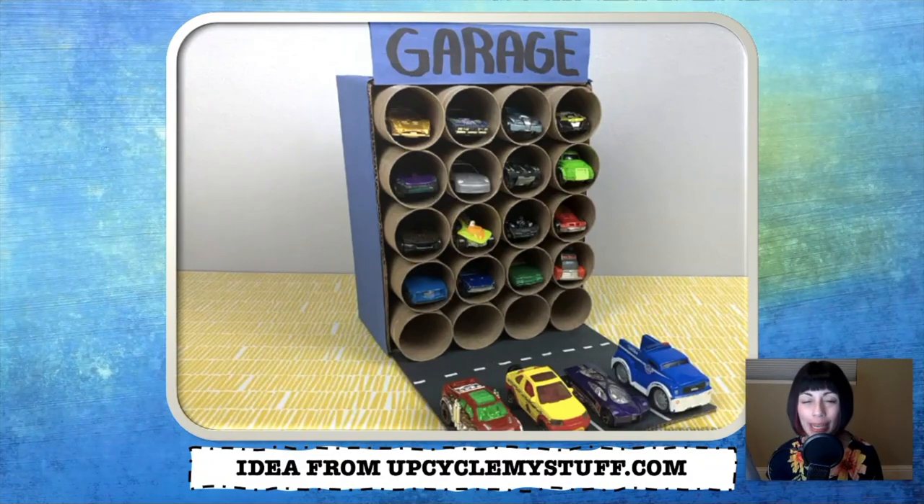I've also seen this same idea done where people use it as an art supply organizer. They will paint each of the tubes a different color and then add that color marker or crayon or colored pencil into the tube. And it is a really cost-effective and efficient way to organize art supplies.